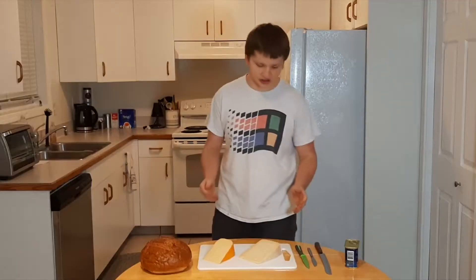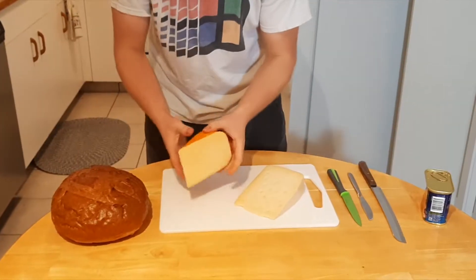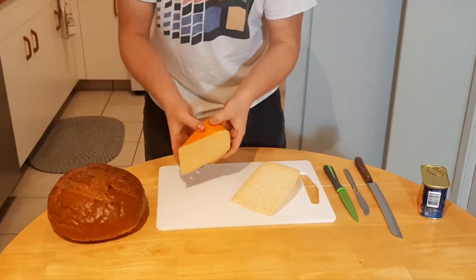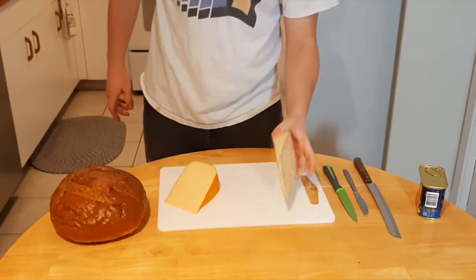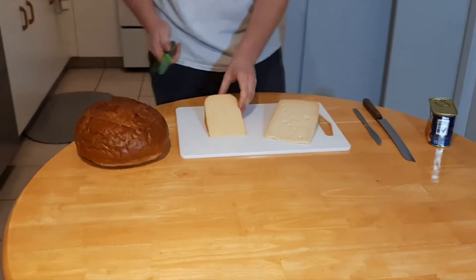We all love grilled cheese, especially when you get to work with such incredible cheeses like this — a Gouda with a lovely rind on it and an Asiago. To do a grilled cheese with these incredible cheeses is really a dream come true.